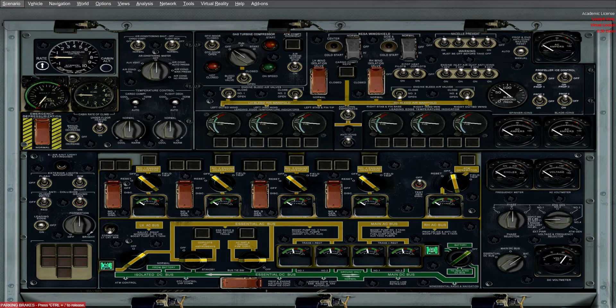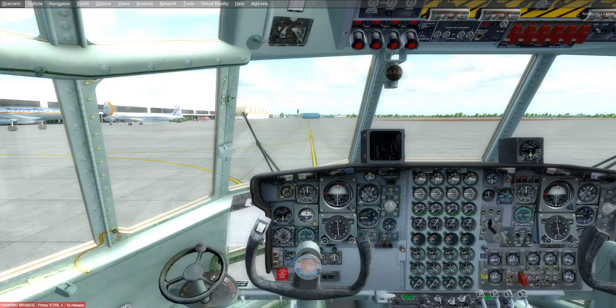We want to hit Shift+6 again to bring that engine panel back up, because up above that bottom row all these switches are generator switches. The gauges between the bottom row and the next row up are not active yet, so we're going to turn on the first one — that gauge goes active — then two, three, and four. Now you actually have power and everything is running.